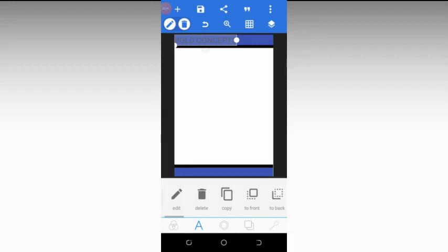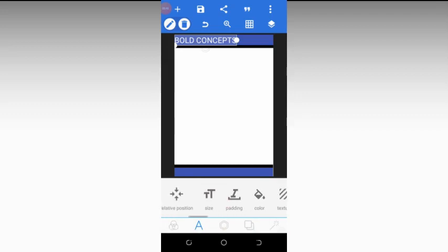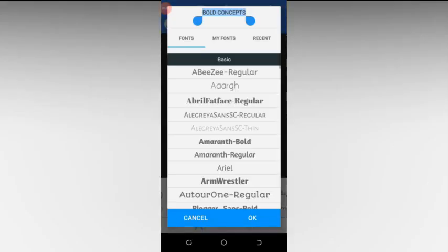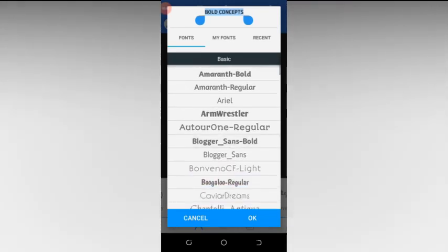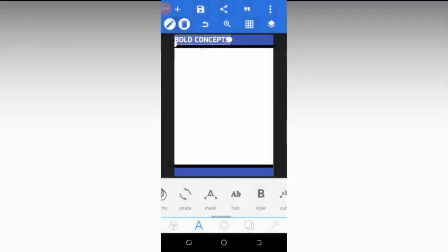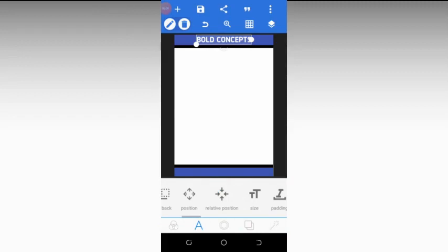After clicking OK, we need to change the font size, but first let's change the color to white. The color has been changed to white. Now click on fonts and choose a font type — let's use 'Bloggers Sans Bold'. Then use position to drag and centralize the text.